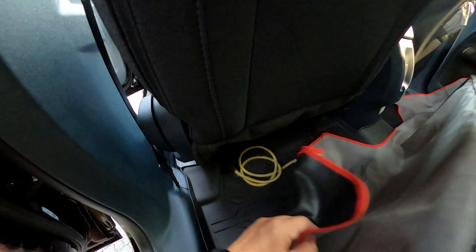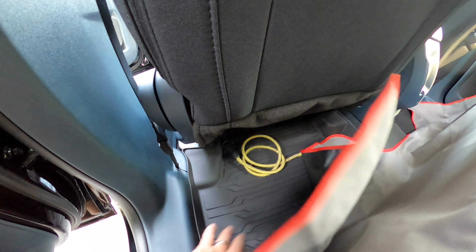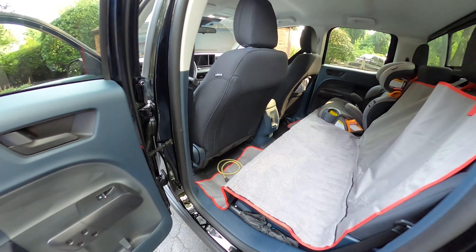Speaking of floor mats, it came with no mats in the back stock. With the upgraded mats I have really nice rubber ones, which is great. But keep that in mind — if you buy a standard XL, you're not even going to get carpet mats in the back.